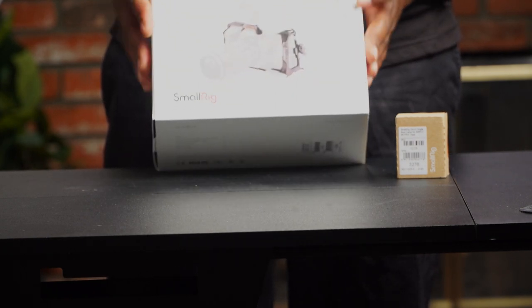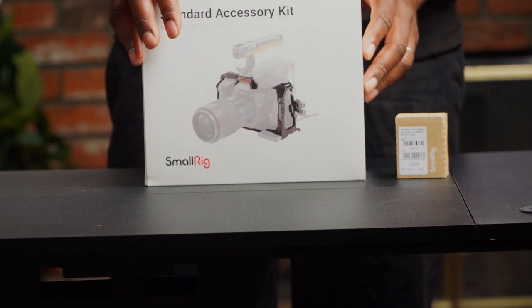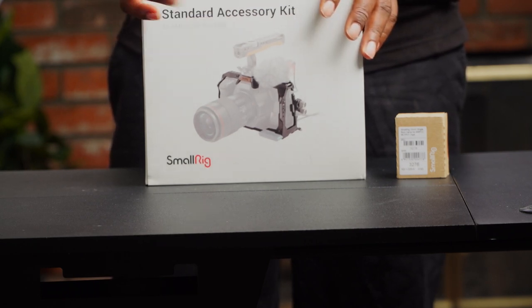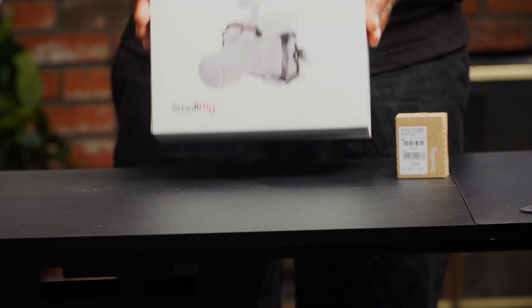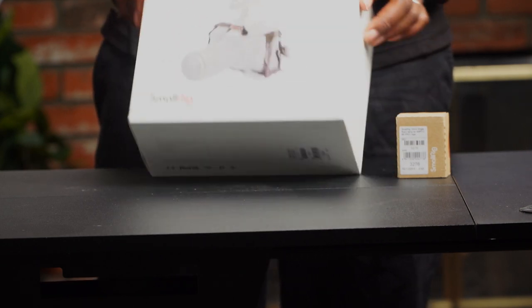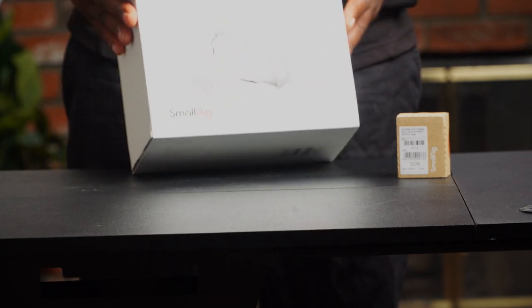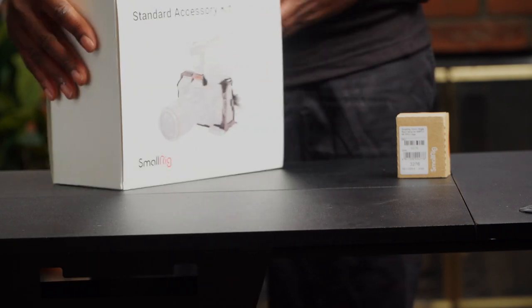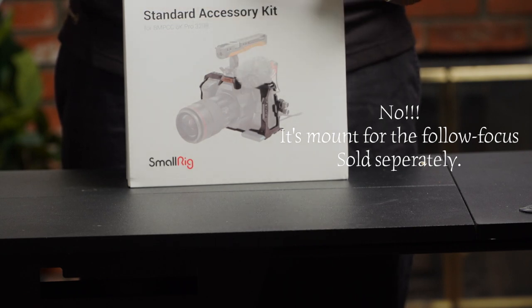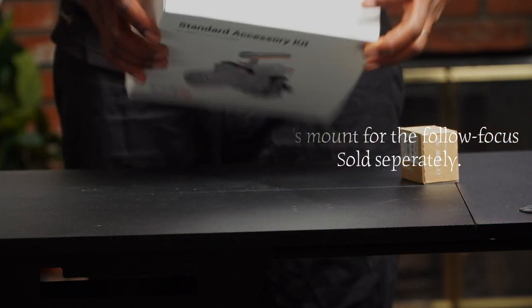It is finally here, and even though delayed, it is here. I did say in my last video that we compared this cage with the Kondor Blue one — virtually, on their website. Now it's here and we are actually laying our hands on the SmallRig one. The pack looks serious for a cage. It looks like a gimbal cage from the appearance, and there's a little accessory for the SSD compartment — which I think is what I also bought — so let's unbox this.